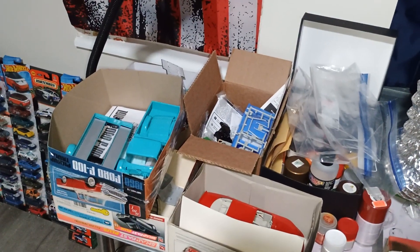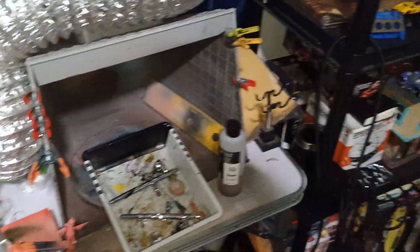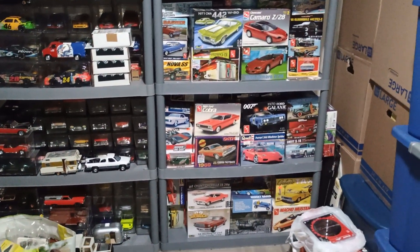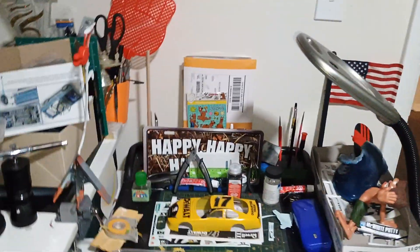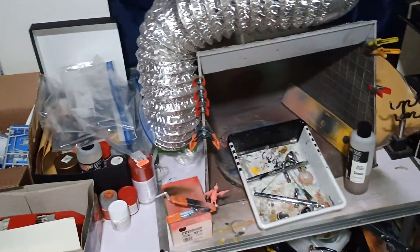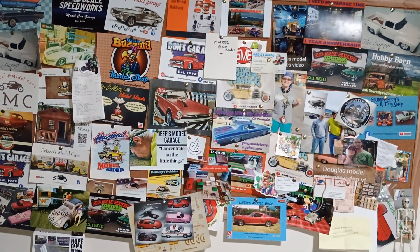So guys, what's on your workbench? What are you working on and what are your stalled projects? When I get back to it, I've got all those kits and whatever I decide to do next. Just a quick little show-off of my hobby room and my projects. Thanks for watching and have a good day — bye bye!